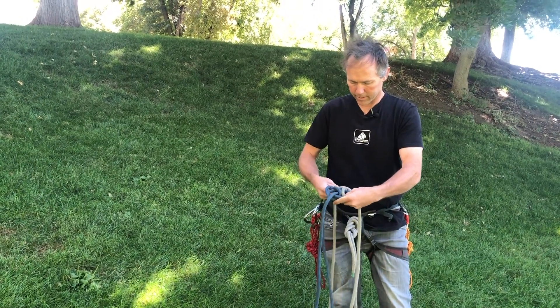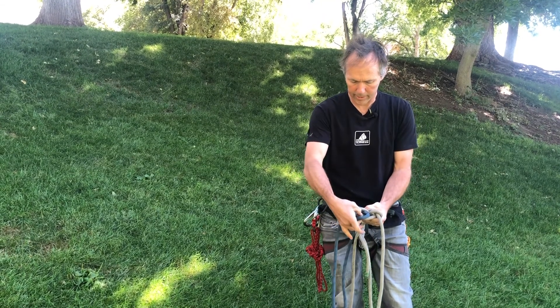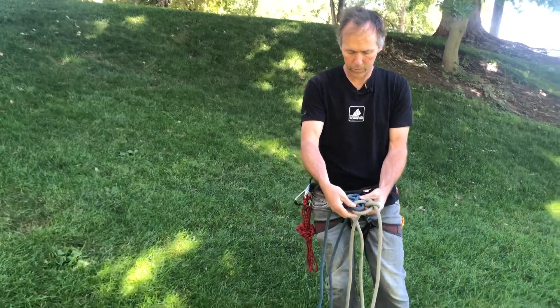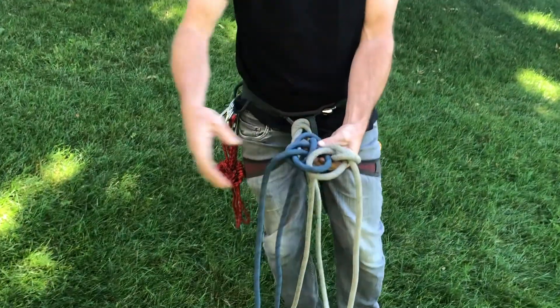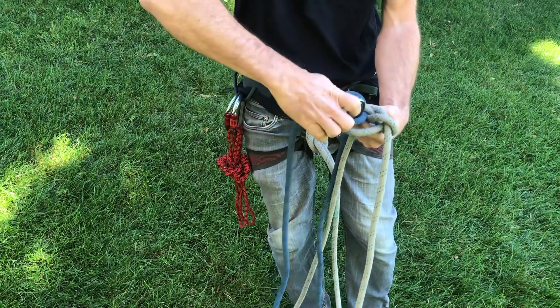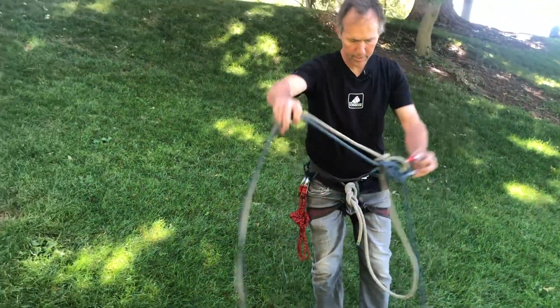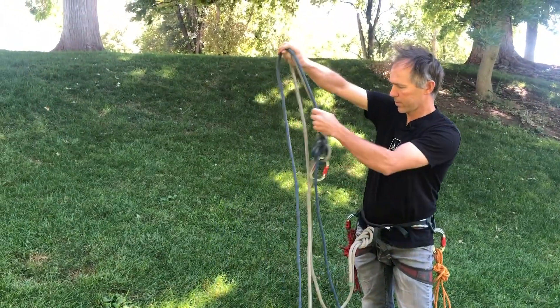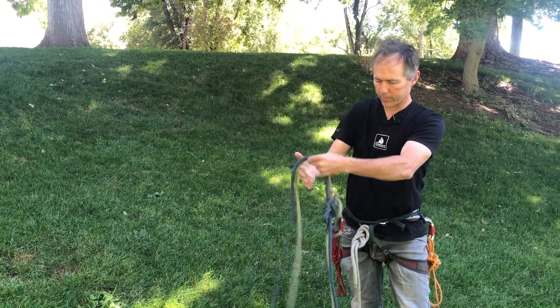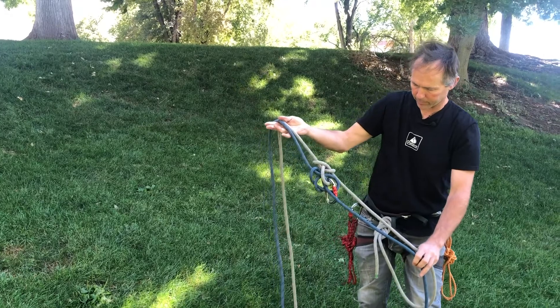With these interlocking bowlines, the clip-in point is actually going to be right here where those two loops come together — that'll be the clip-in point and I'll attach right there. I'm going to use these two ends; these are the standing ends that will go to the descent control device, raising system, or whatever.